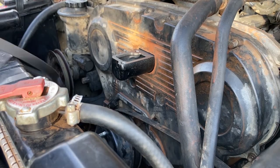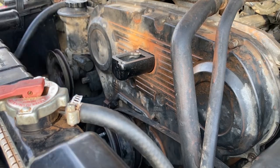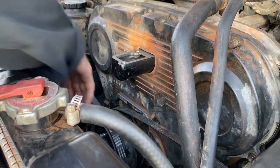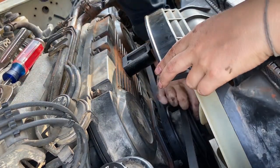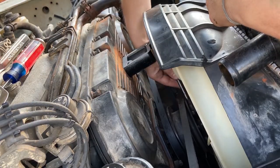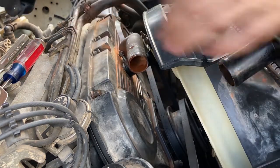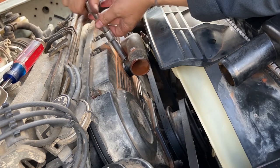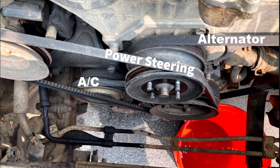Next, reinstall the AC V-belt, and lastly the power steering pulley and V-belt. Before tightening the power steering belt and alternator belt, the pulleys need to be cinched down by reinstalling the four 12mm fan nuts. Then reinstall the upper coolant inlet hose using fresh gasket maker. Adjust and tighten the power steering pump belt, the alternator belt, and the AC belt.